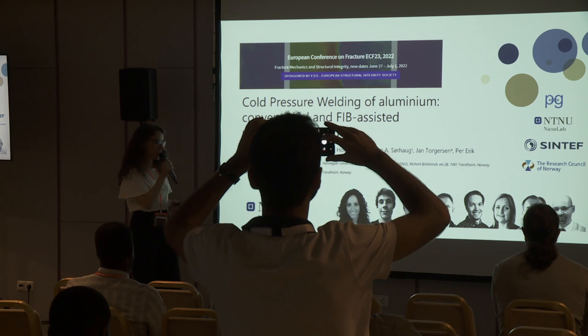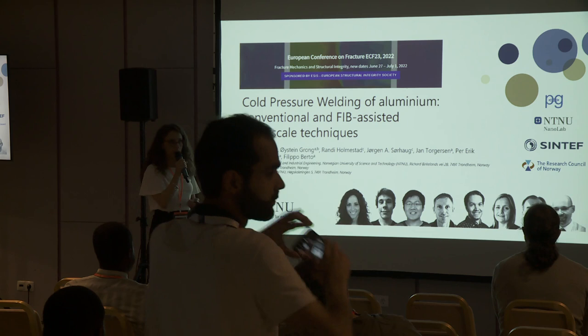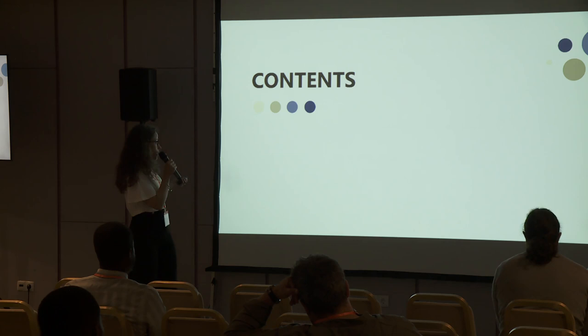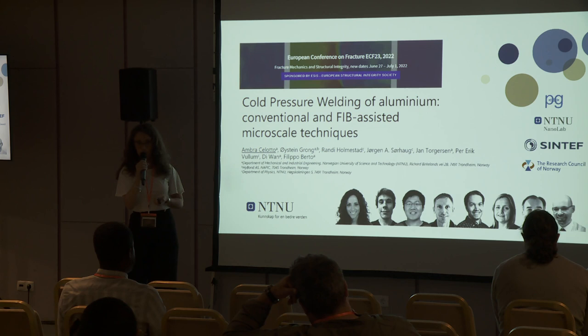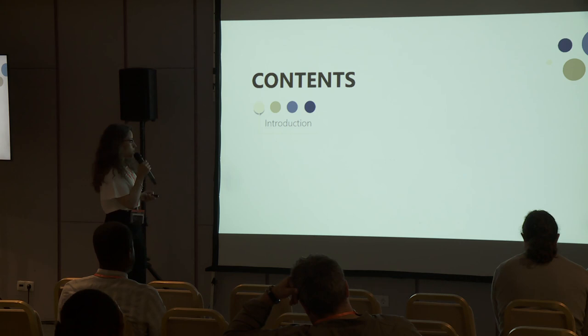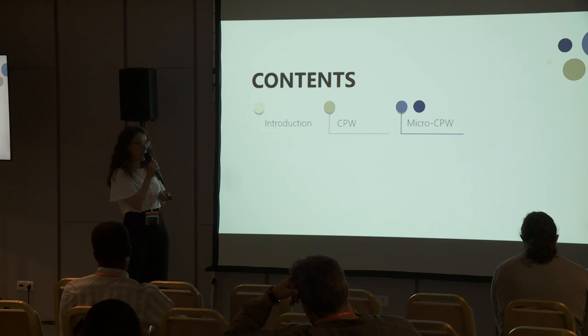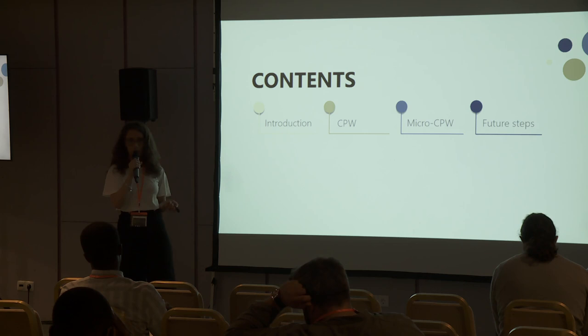My main supervisor is Professor Filippo Berto, and today I'm going to talk to you about cold pressure welding of aluminium. This is quite an open topic in my case because I'm going to tell you what we have been doing both at the macro scale — with the conventional process — and how we developed the macro scale technique that Filippo introduced this morning at the FIB. I will give a brief introduction of the background and motivations, explain cold pressure welding at the macro scale, then how we developed and are developing the micro scale technique, and what we are planning to do.